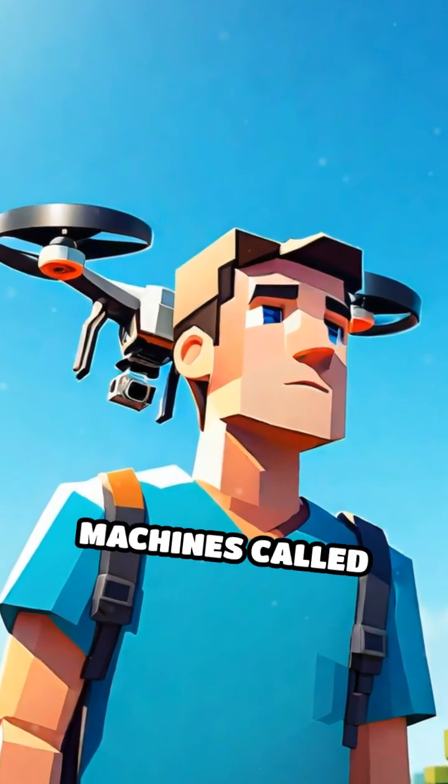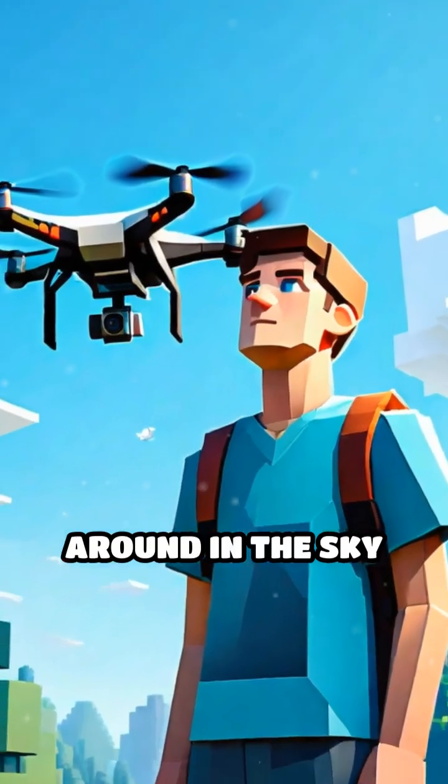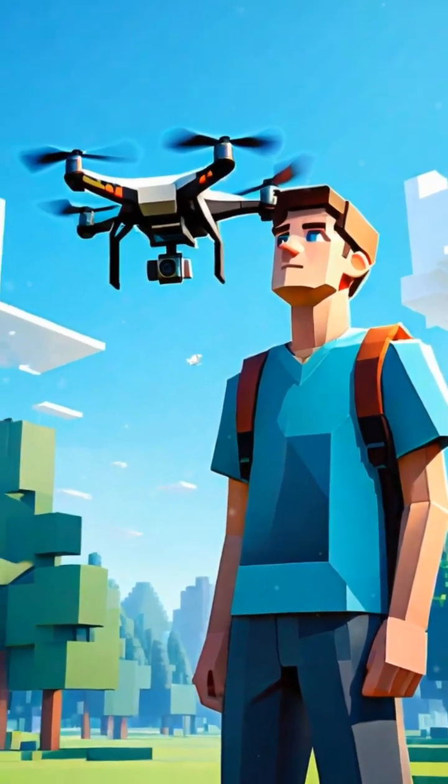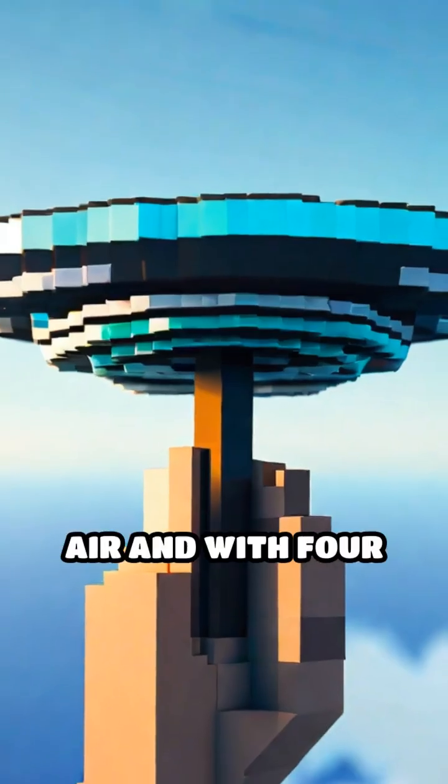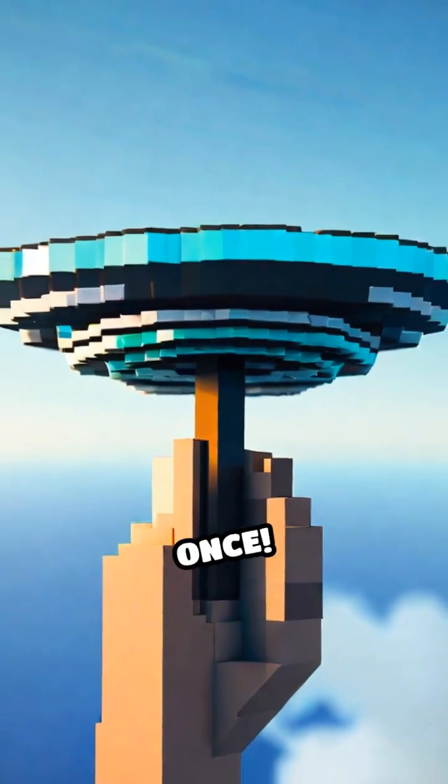Have you ever wondered how those little flying machines called drones zoom around in the sky without flipping over or crashing? Imagine trying to balance a spinning plate on your finger, but in the air and with four spinning plates at once.